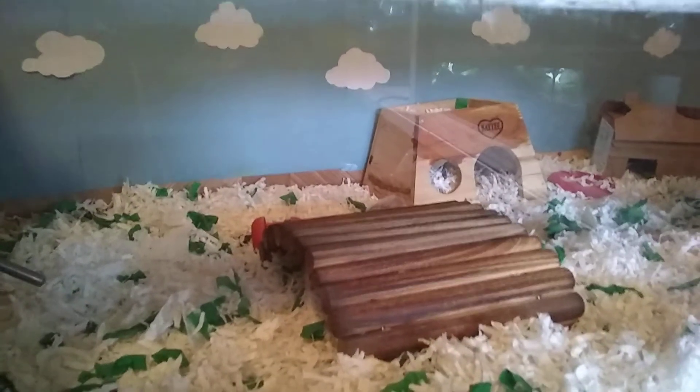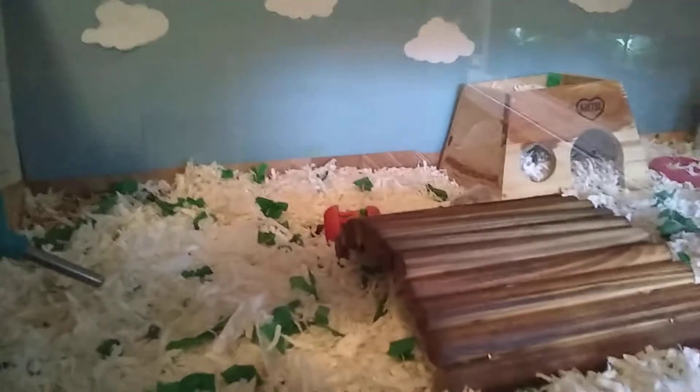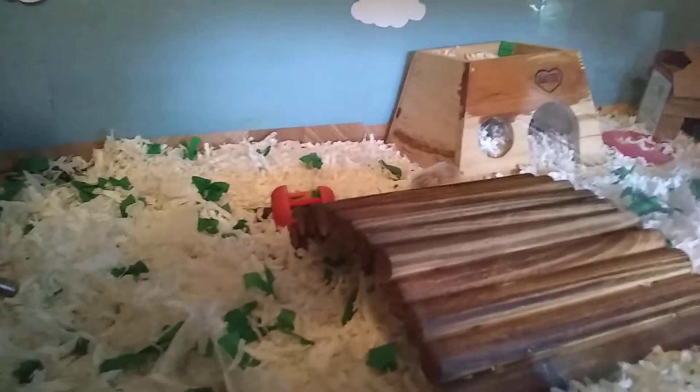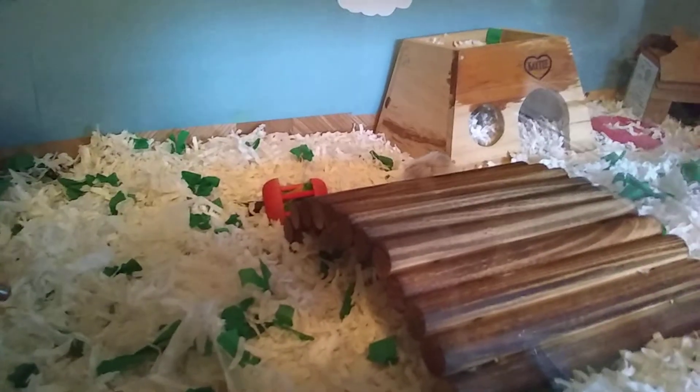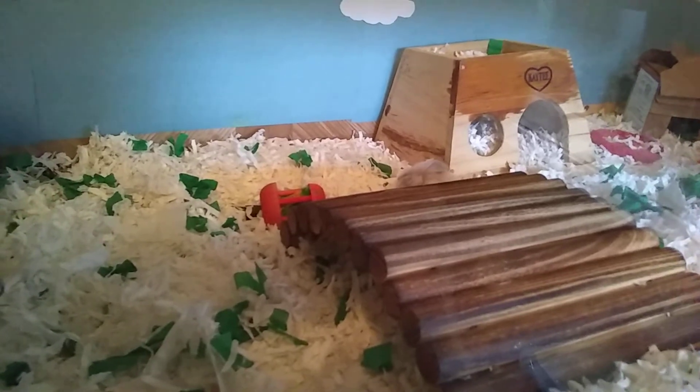Hey everyone! So today I'm here with Miss White and we're going to talk a little bit about elderly hamster care. Miss White is a Roborowski dwarf hamster. She is just over two and a half years old.